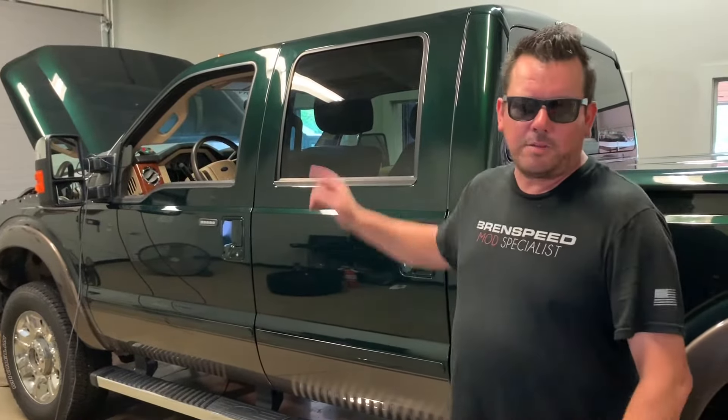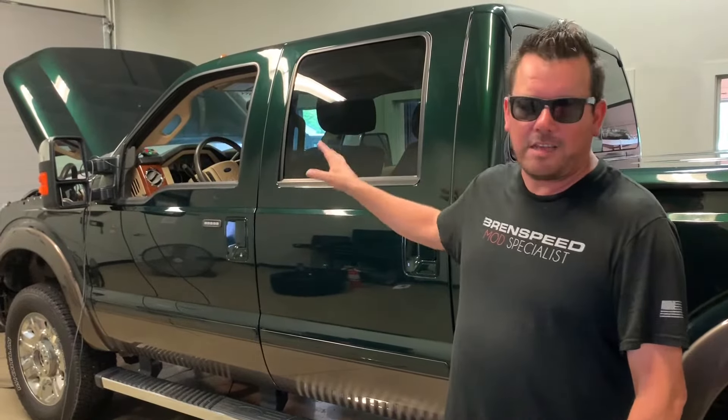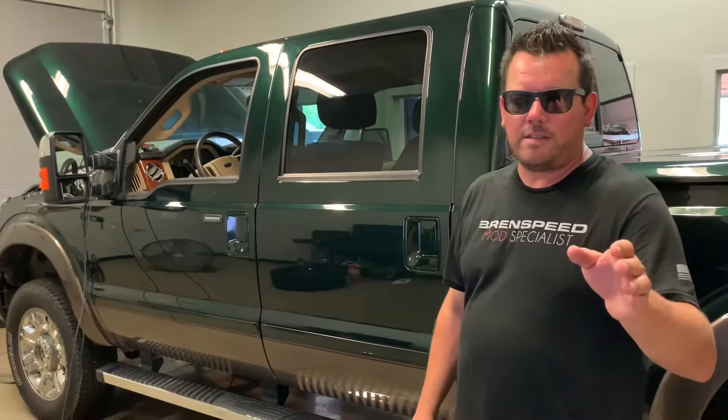Let's get to it right now. Let's take it down and do a pull with the Seamless Works headers. I have my 87 octane tune because you don't want to run 93 octane. Let's see what it makes.